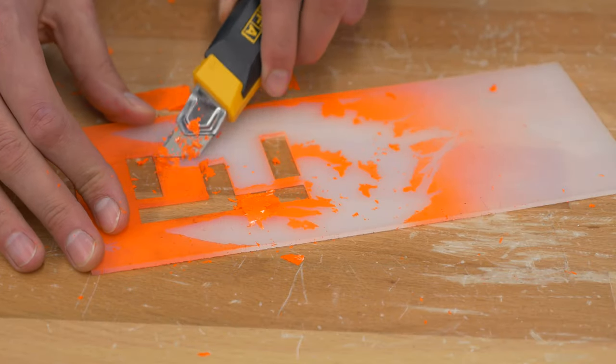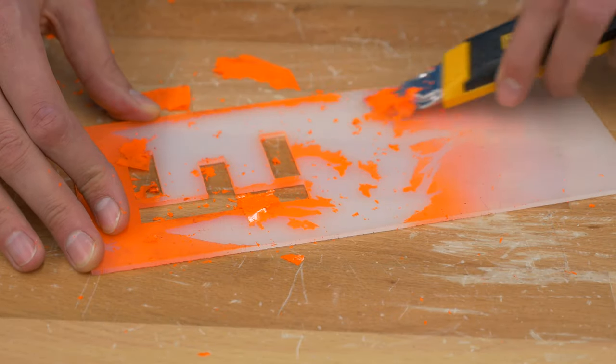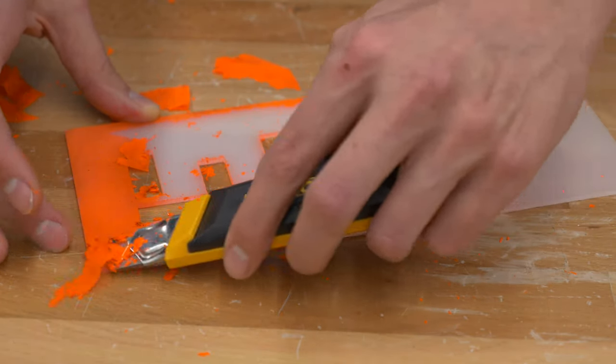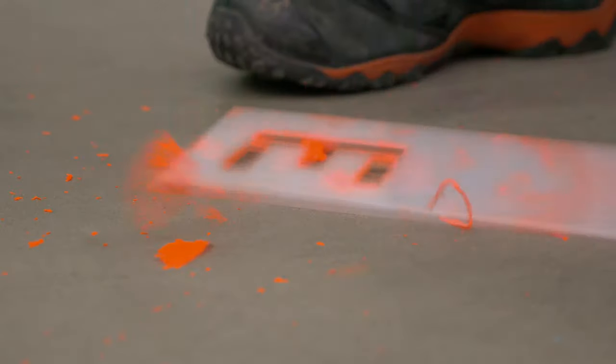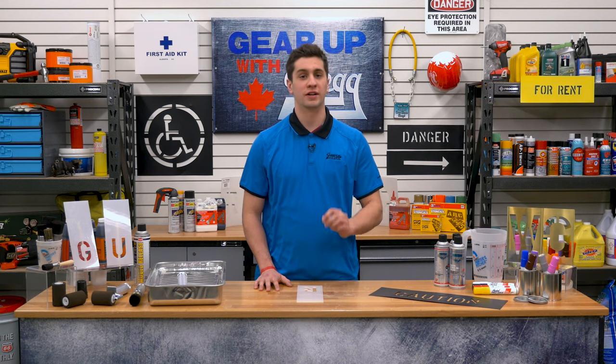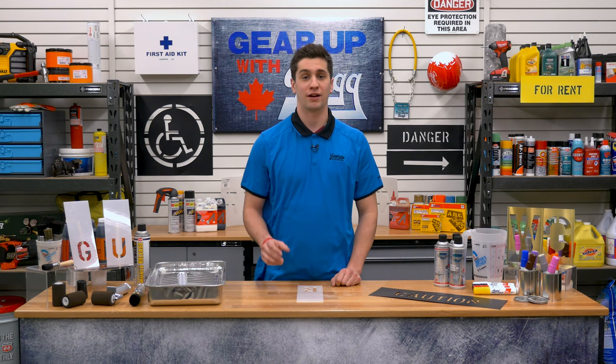If there are any residual pieces of paint left over after you've peeled off the majority of it, you'll move on to the next step. See all the little chips of paint that just came off? These stencils are so sturdy, you can hit them against the ground to get off the remaining bits of dried paint.